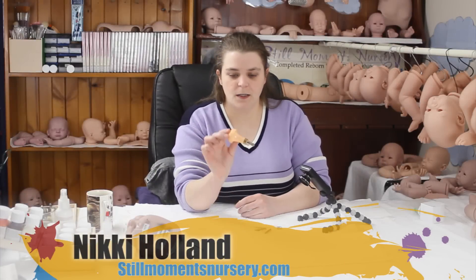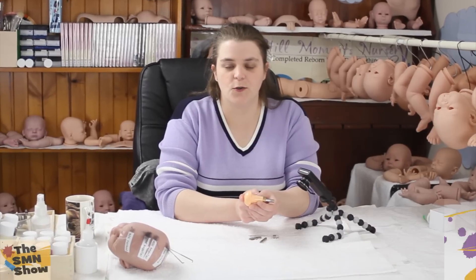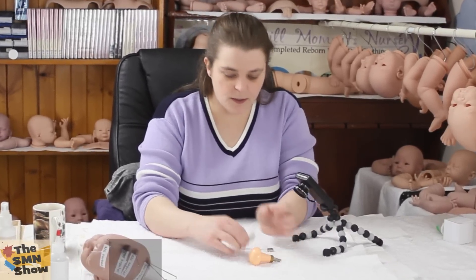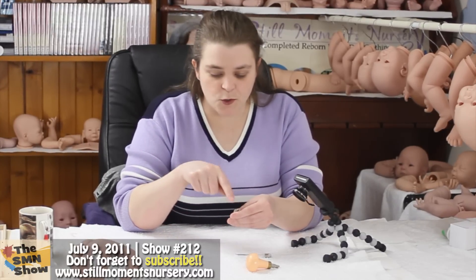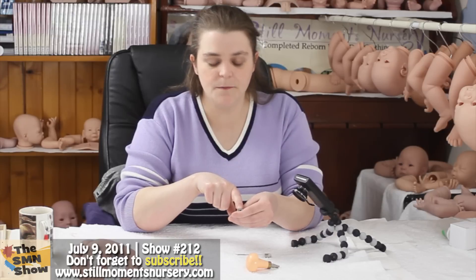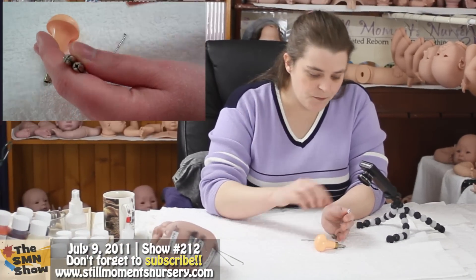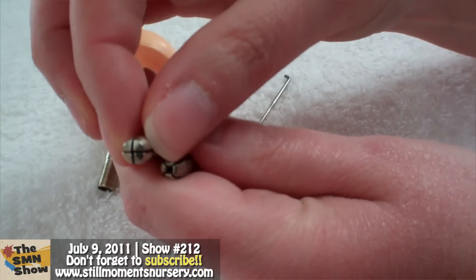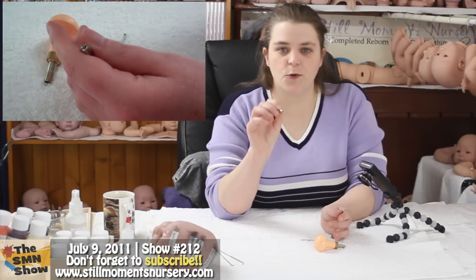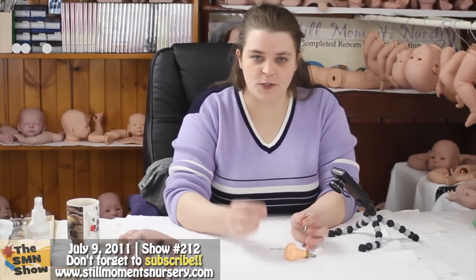So when you buy your tool, it will come with your handle — the plastic bit that you're going to hold onto when you're hand rooting your doll head. It also comes with two collets. There are two different hole sizes in them. The one you want to hold your needle is the one that closes all the way up, which is actually going to close all the way onto a needle and hold it in place while you're rooting your hair.